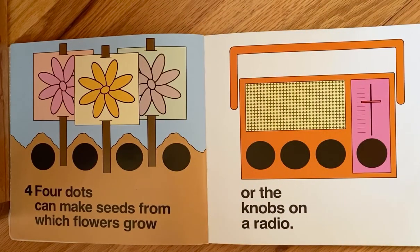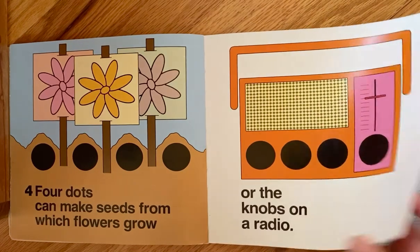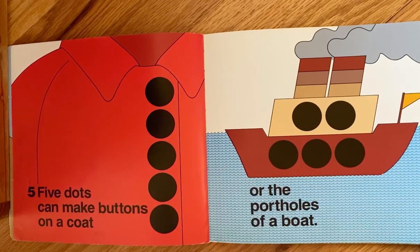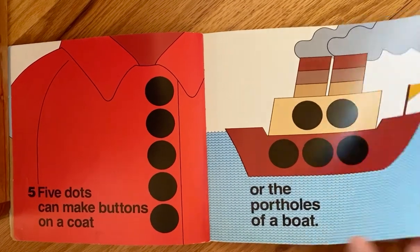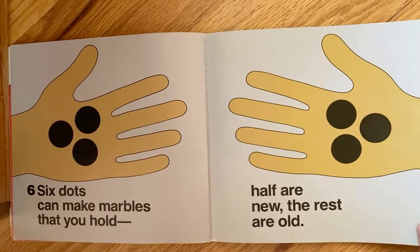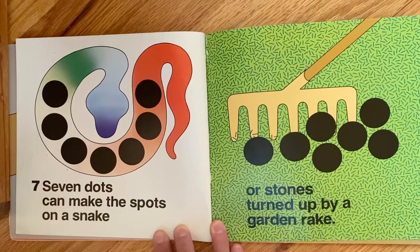Four dots can make seeds from which flowers grow or the knobs on a radio. Five dots can make buttons on a coat or the portholes of a boat. Six dots can make marbles that you hold — half are new, the rest are old.